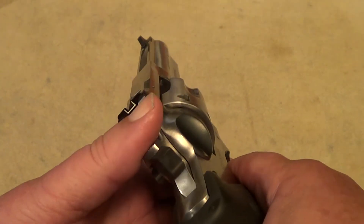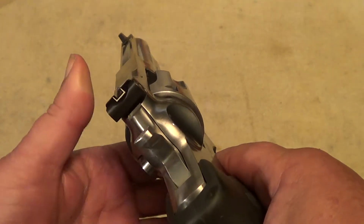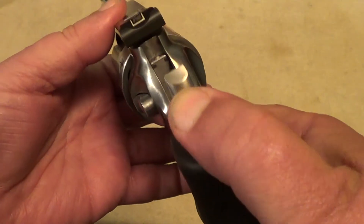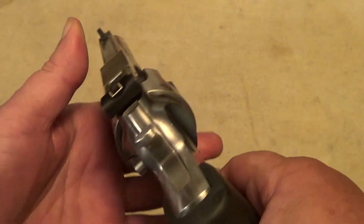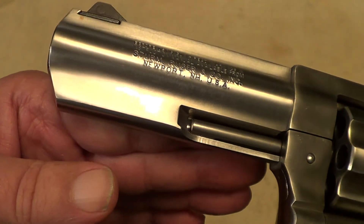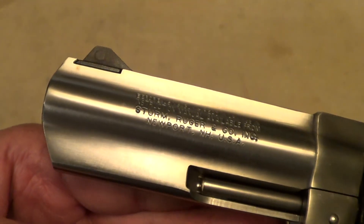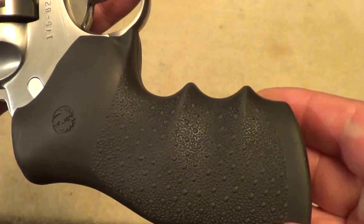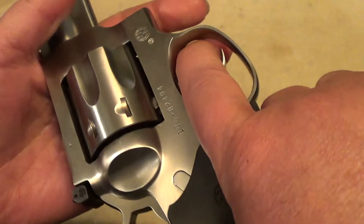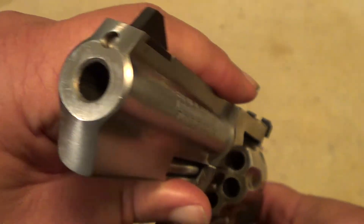It's got good sights and a decent double-action trigger pull — maybe not as light and smooth as a Smith & Wesson or a Colt, but pretty good. The single-action trigger is real good on it. They made these in a variety of barrel lengths, but on the .327 I think they only made this four-inch, or maybe four and a quarter-inch barrel. The grips are decent, fit the hand pretty well. Just in general, it's a pretty decent little gun.